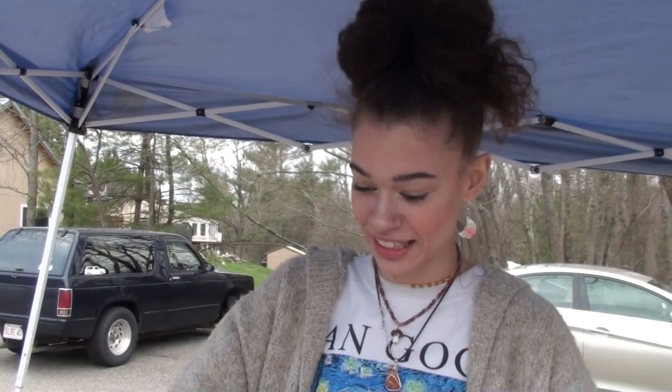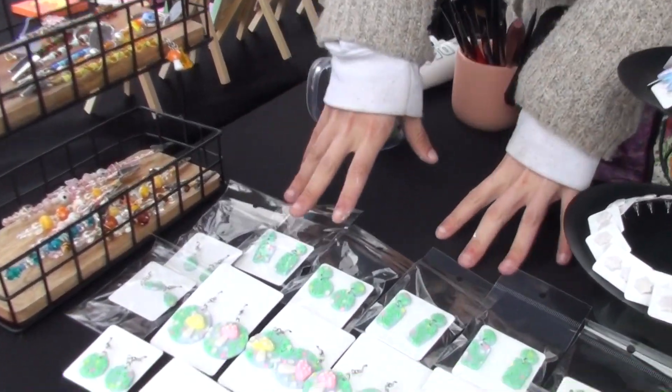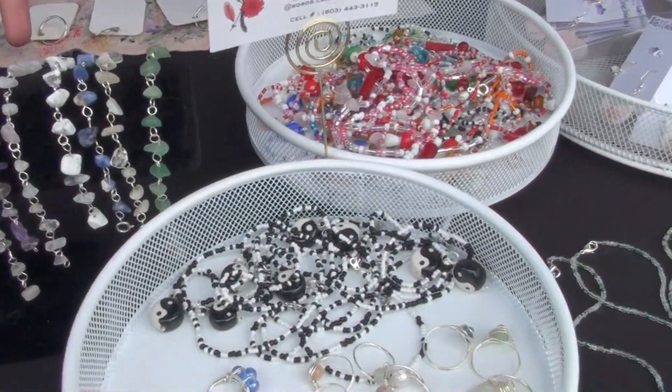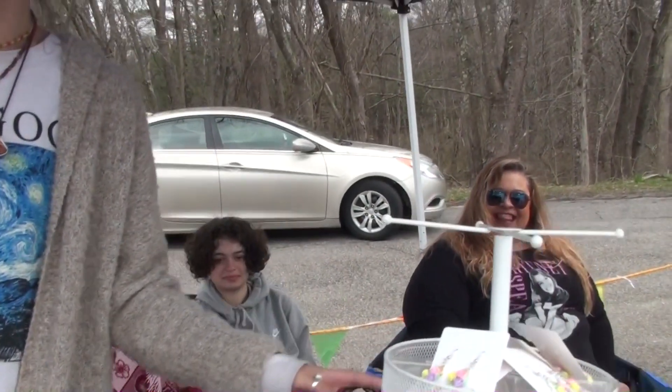Hello, I'm Rose Crafted Creations on Facebook. This is my setup here today at Hidden Treasures. I'm selling a lot of polymer clay earrings, I make roach clips, necklaces, bracelets, and wire-wrapped rings — all of the above. You can check out my stuff on Facebook and Instagram at Rose Crafted Creations. Thank you!